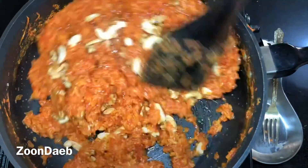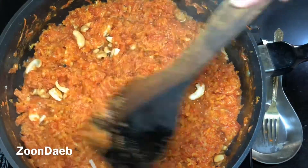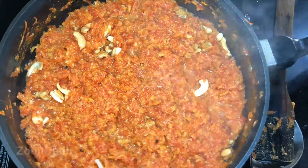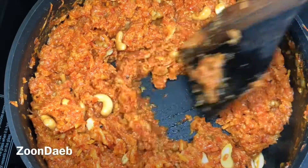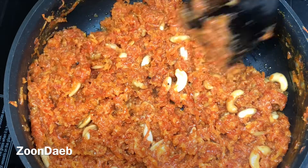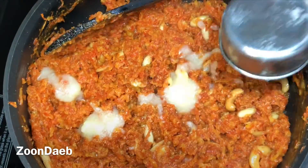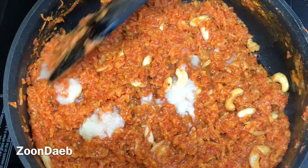Keep stirring in between and keep on low flame till the ghee is visible. After around 5 minutes on low flame, the ghee is visible. Now I'll add the saved teaspoon of ghee, mix, let it melt, and turn off the flame. Adding ghee at this stage is optional but it makes it more flavourful.